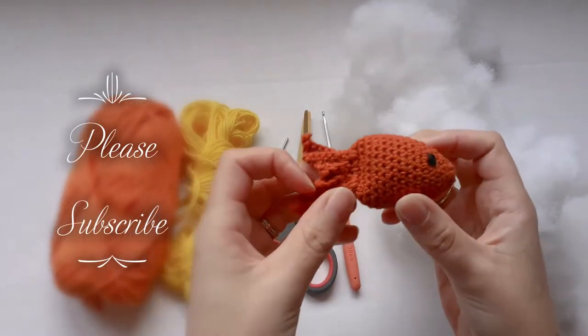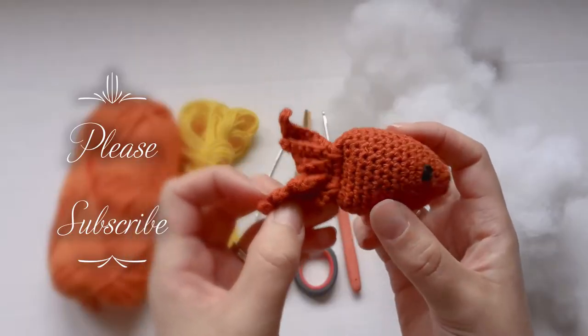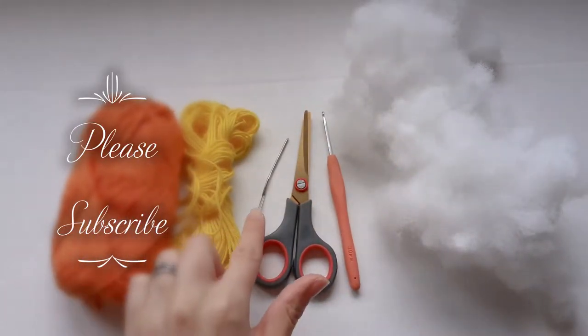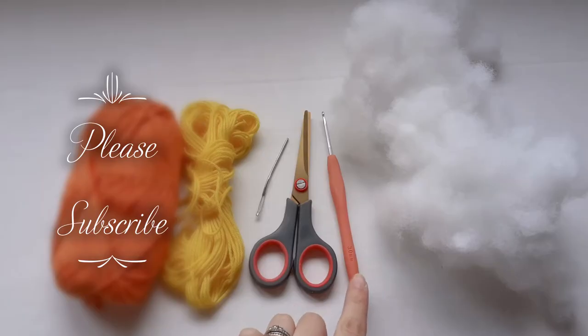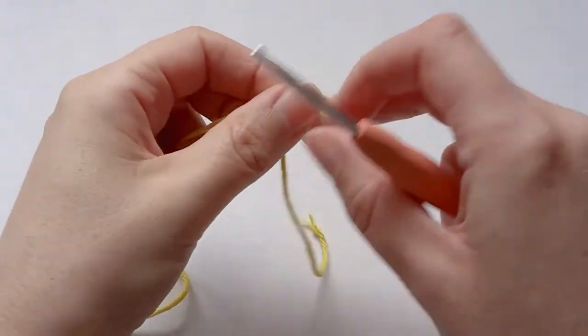Hi everyone, in today's video I'm going to show you how to make this little goldfish toy. All you need is some cotton yarn in any color, a yarn needle, some scissors, a three millimeter crochet hook, and some stuffing. To start, you want to make a slip knot.